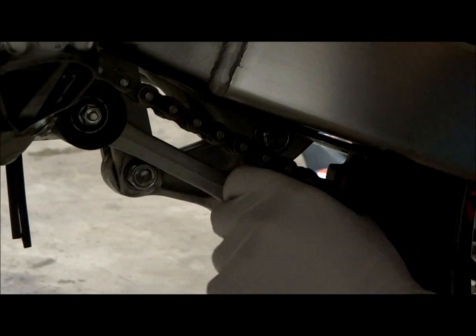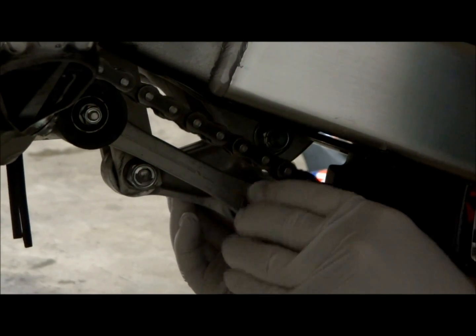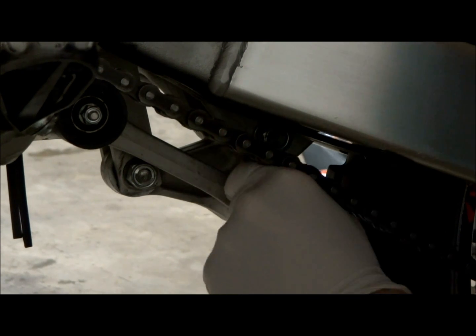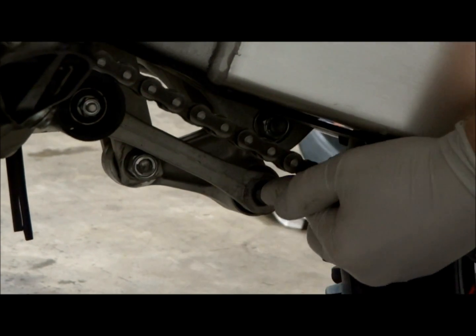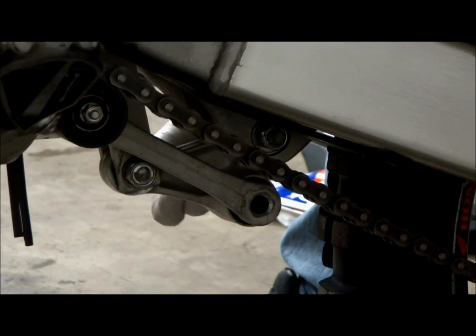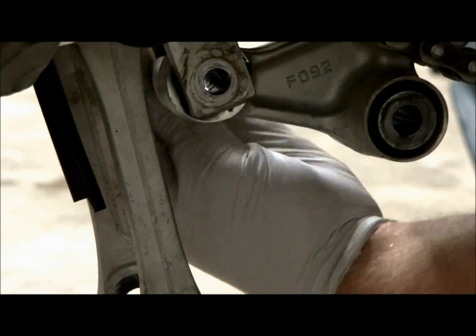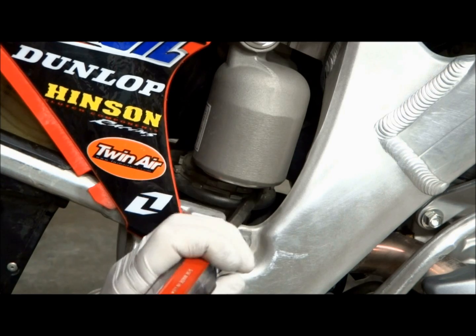On the linkage, we'll remove the rear connecting arm bolt and then swing the connecting arm down away from the rear shock. In order to get the bolt out you'll have to lift up on the rear of the bike while pushing the bolt out. The next step is to remove the lower shock bolt — you'll have to lift up on the rear of the bike to get this bolt out as well.